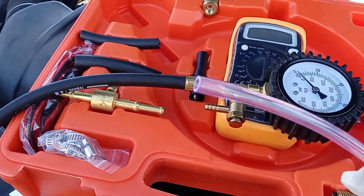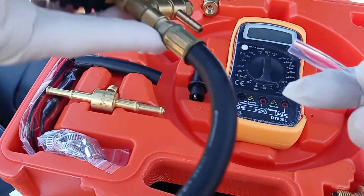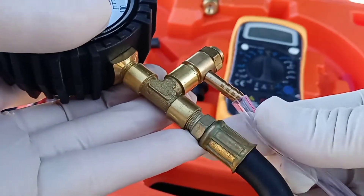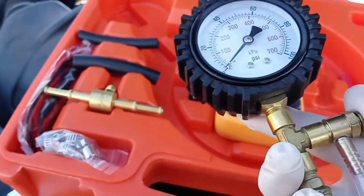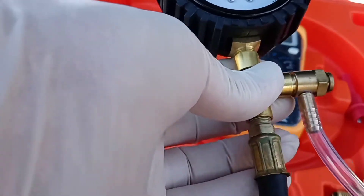You hook up the clear line right here, and then when you do the pressure relief, the extra gas goes through here.